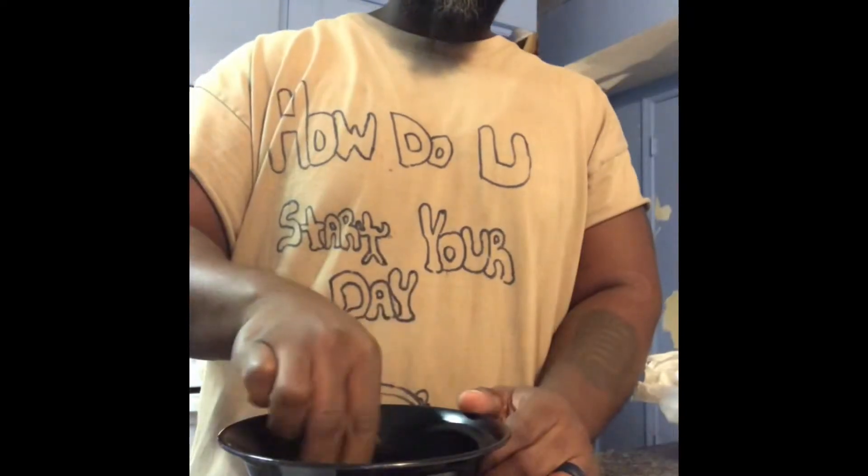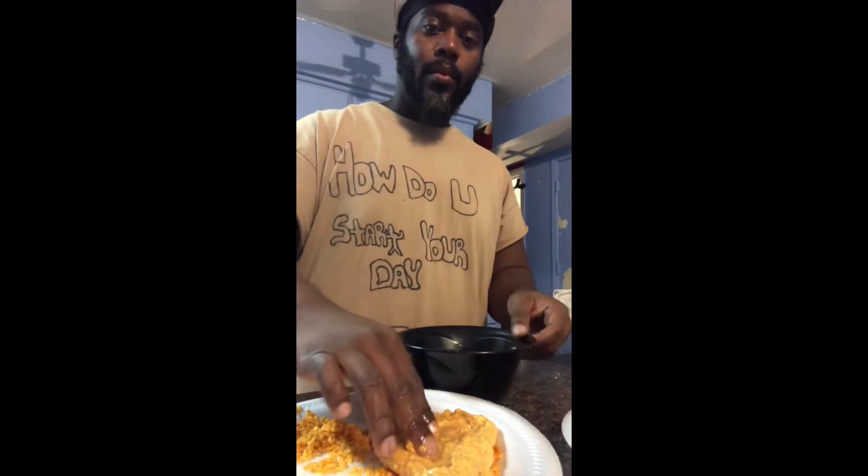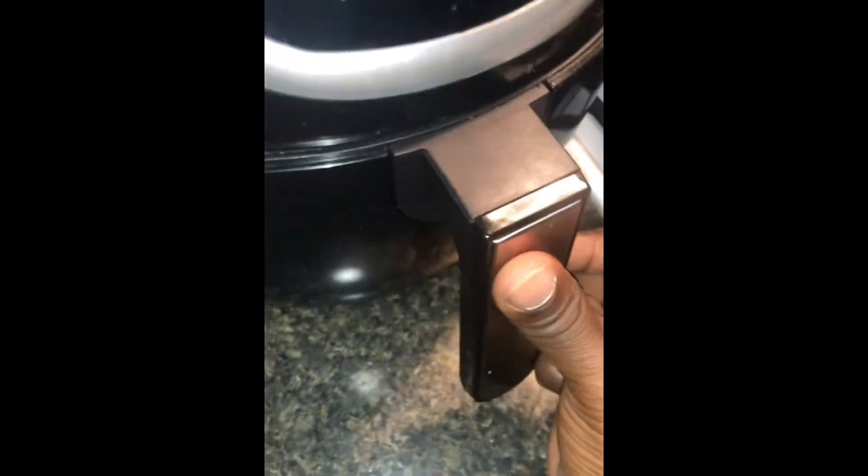Drop your chicken in the egg mixture. Cover your chicken in the crispy batter mix. Place your chicken inside the Easy Bake Oven, close it, and let it cook.